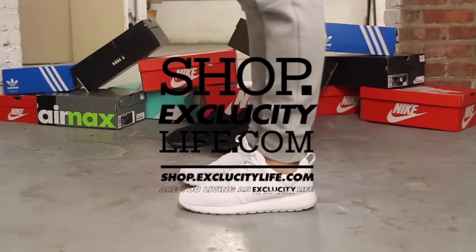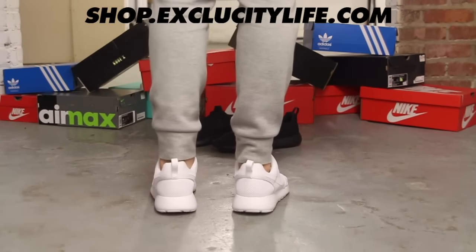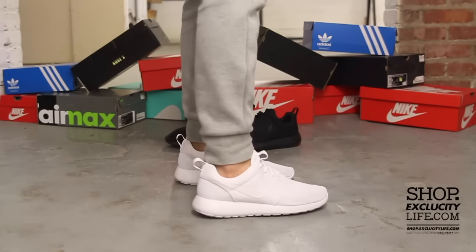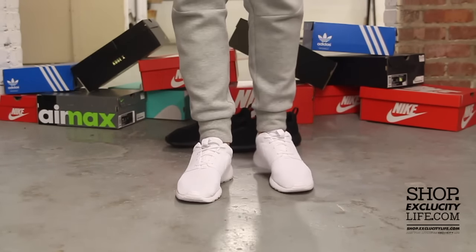All right guys, this is what the triple white Roshi ones look like on feet. Just to let you guys know, we are filming in HD, so switch your settings to 1080p to get a better look at the shoe.